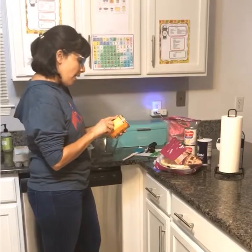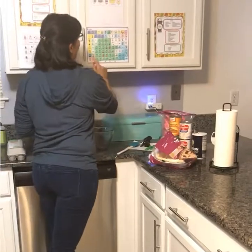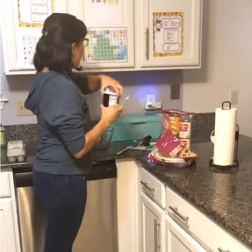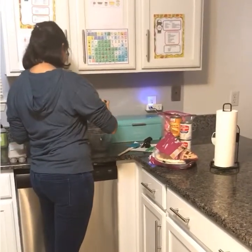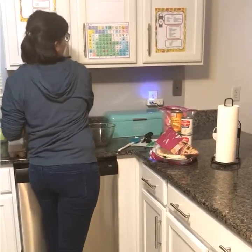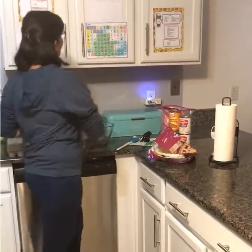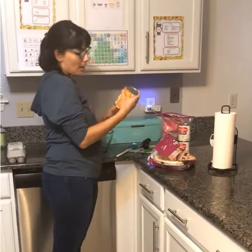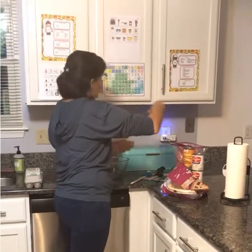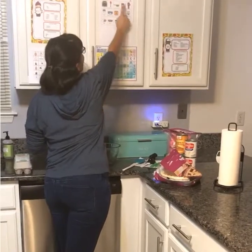Next, I need a half teaspoon of salt, so I'm going to get my teaspoon for salt and go ahead and pour my half teaspoon of salt in. After that, I need to get my teaspoon of cinnamon, so I need cinnamon.